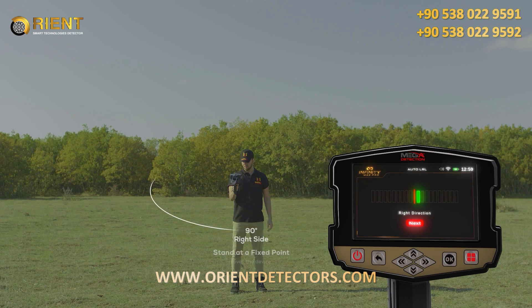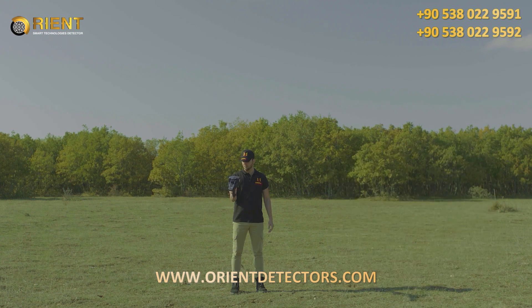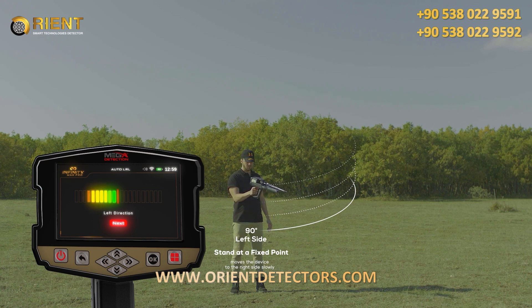During the scan process, the user stands at a fixed point and moves the device only from the center to the right side slowly, according to the indicator, at a rate of 90 degrees. When reaching the far right, the user begins to return at the same speed from the far right back to the center. Immediately after the indicator and the user reach the center, the indicator will start to go to the left side, and the user will also direct the device to the left side according to the indicator, also at a rate of 90 degrees. When reaching the far left, the user begins to return at the same speed from the far left back to the center.